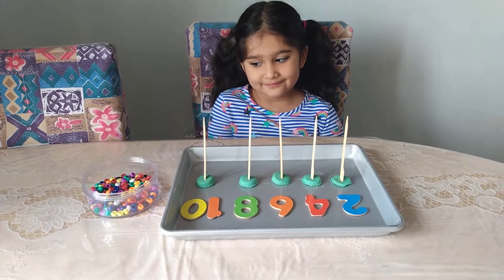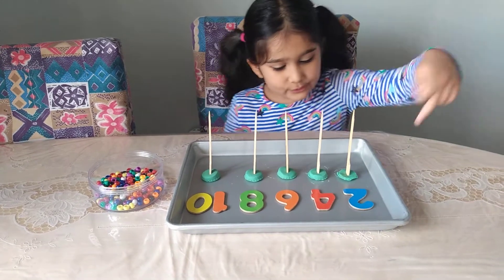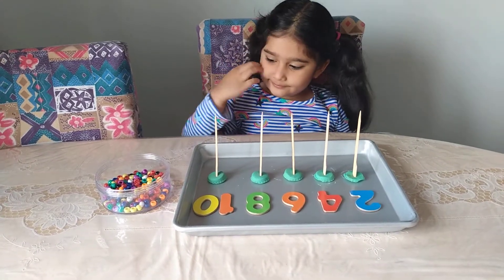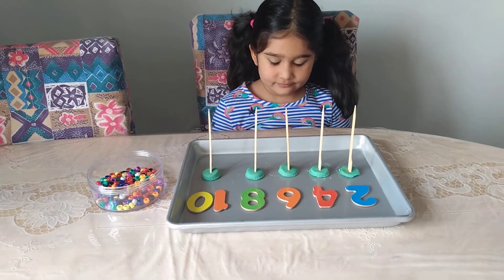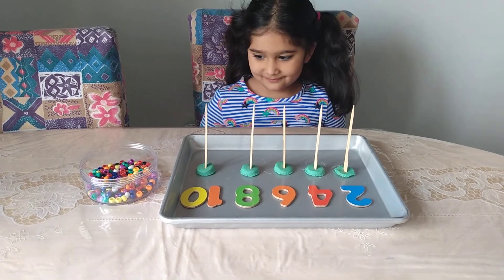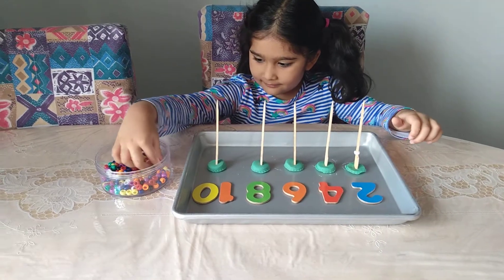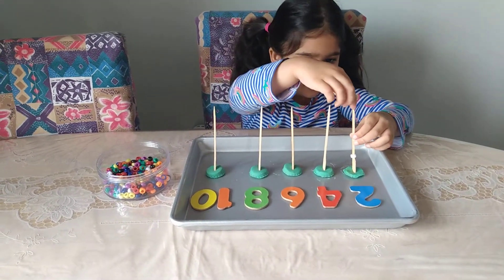Okay, Isa, are you ready to begin today's activity? Can you count and tell us the numbers that you see first? In front of each number are sticks, so you are going to add the correct number of beads to each stick. Okay, Isa? All right, let's get started.